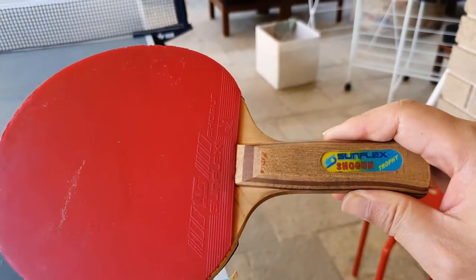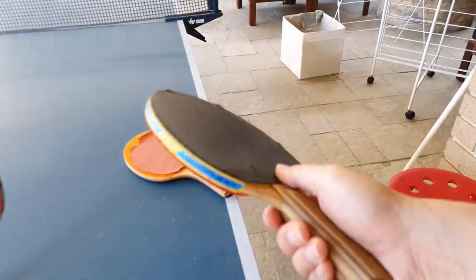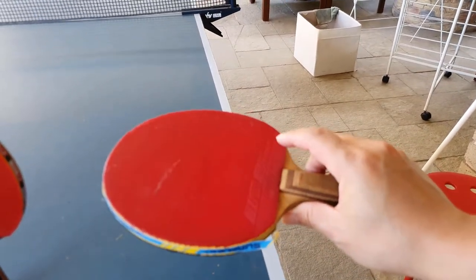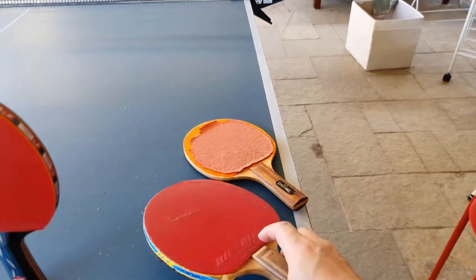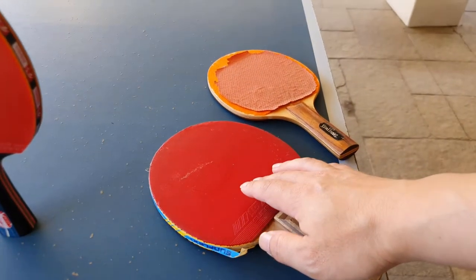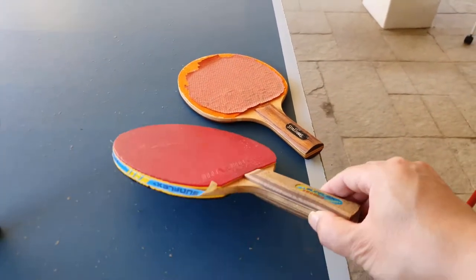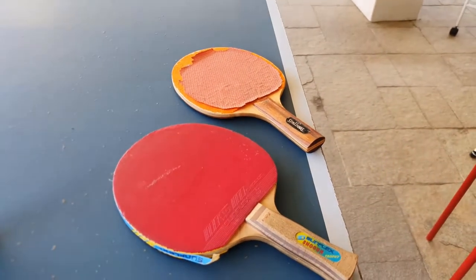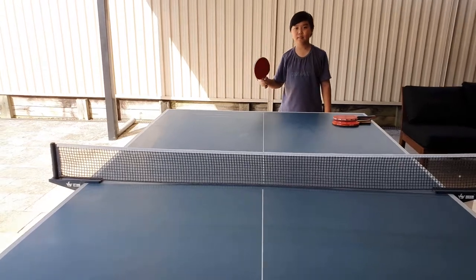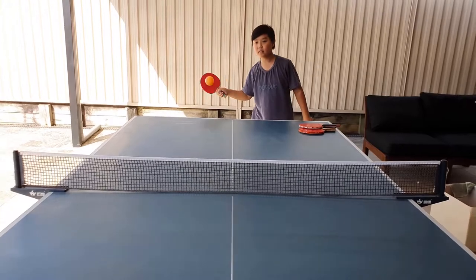This was an okay bat when we first got it — it was pre-made and the rubber was just glued on by itself. It was okay and sticky at the start but now it's just gone all yucky. So when you hit the ball you'll have a little bit of a feel for it. These sides are just flat — it'll feel a bit bouncy but it won't give you much spin, if at all. You can see the ball curls a little bit, sometimes not even picking up.